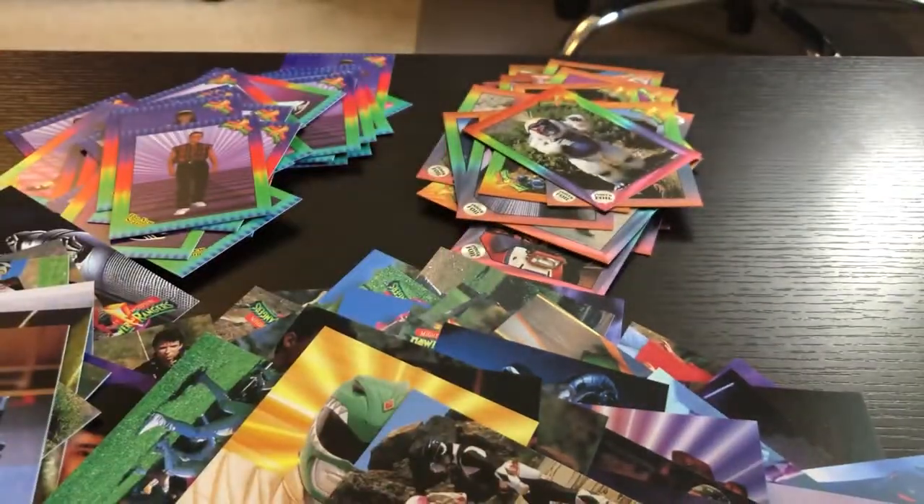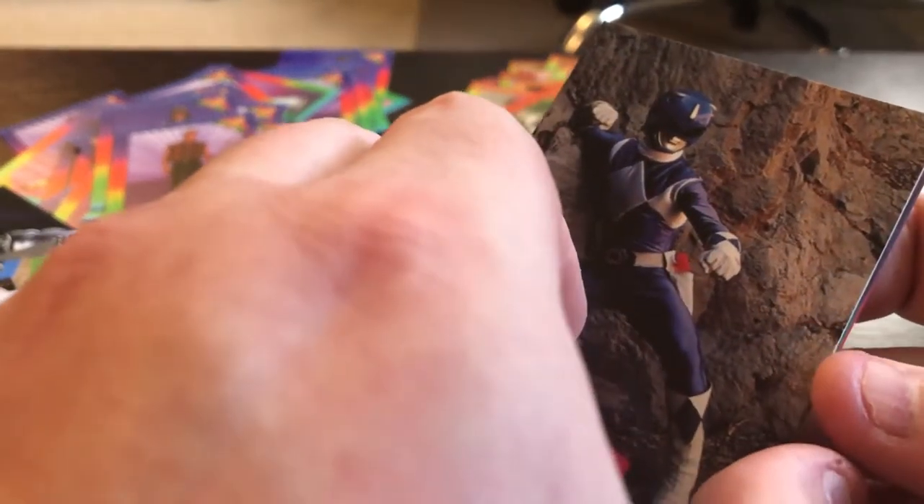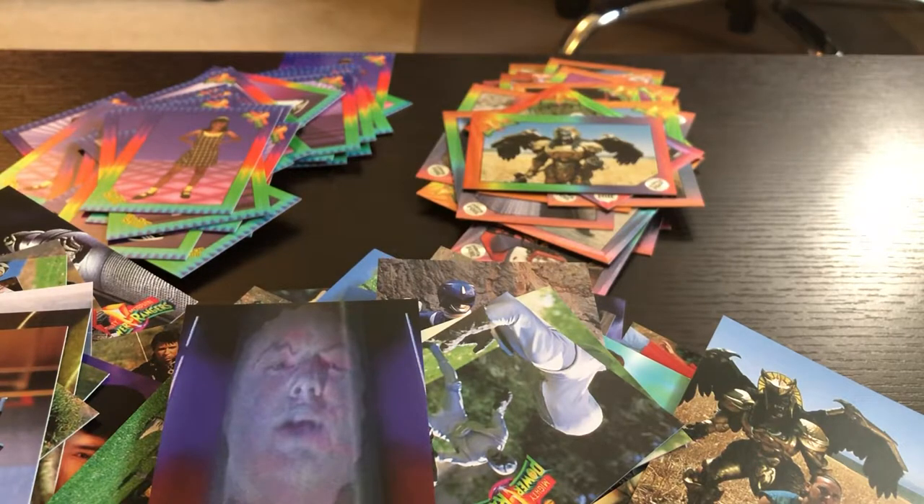So unless both of these last packs have plastic cards in them, I got gypped. Going through the second-to-last pack: that's not plastic, that's not plastic, that's not plastic — well, that's just twisted steel and sex appeal right there. That's not plastic, that's not plastic, that's not plastic. So we definitely got gypped on at least one, possibly both. I'm pretty bummed about that. Final pack: Trini again, broomball again — and look at that, not a single plastic card in this whole box.